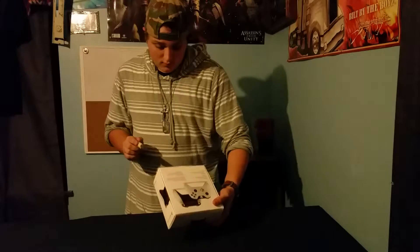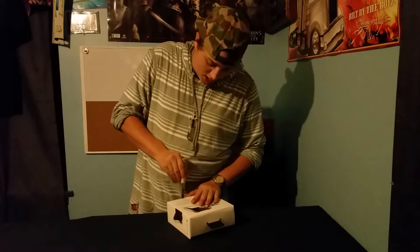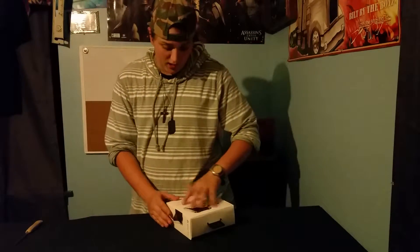This is our little unboxing table right here that we just put together. I'll put everything I just had around my room so I don't have to put it back.